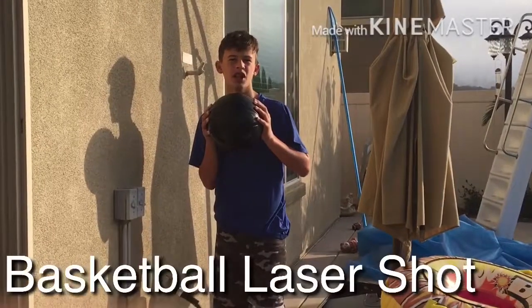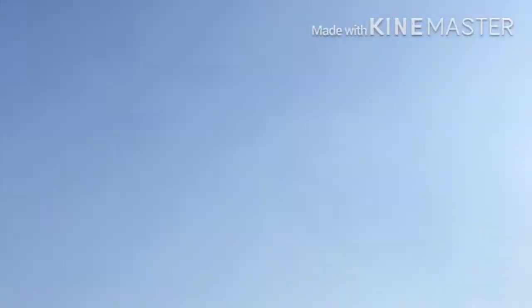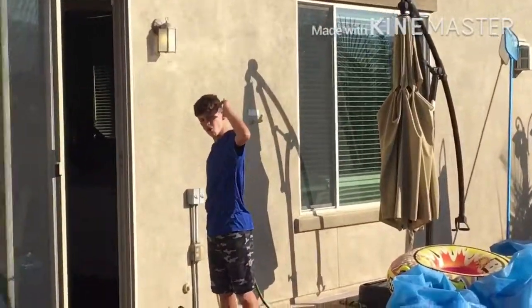This is the Basketball Laser Shot. Yeah! Yeah.